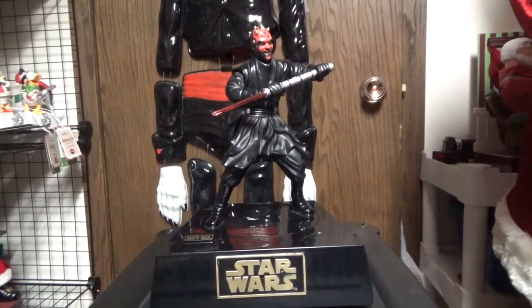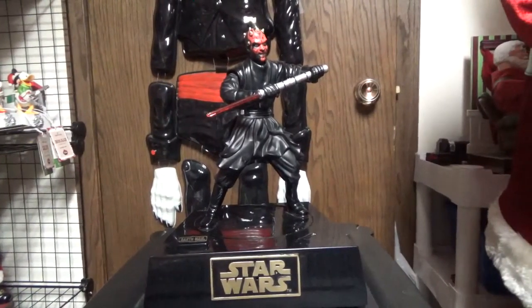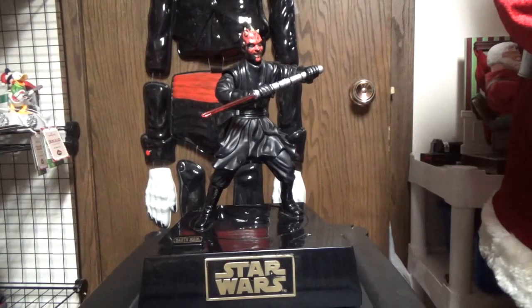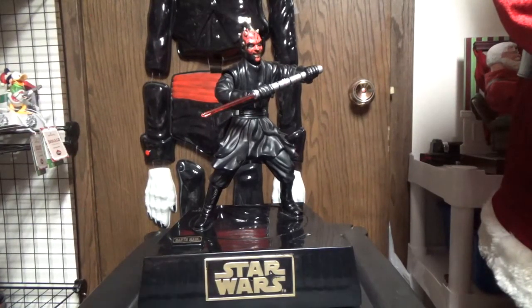Hello everyone, this is JoeBeanVideos on the Jimmy Master Animatronics, and this is a video of the Thinkway Toys Animated Darth Maul Star Wars Bank, made in 1999.